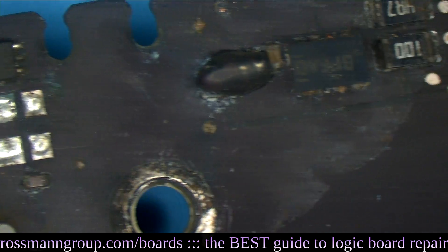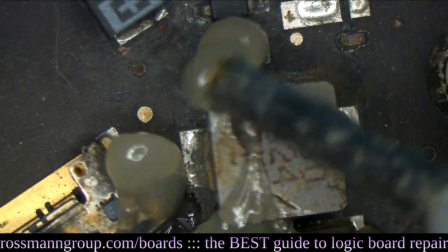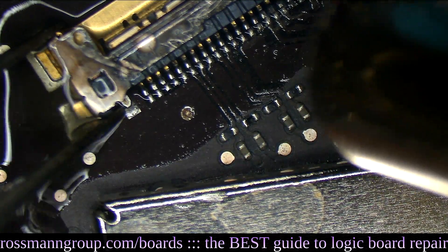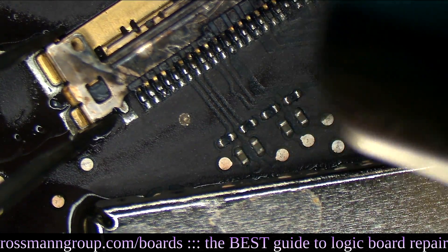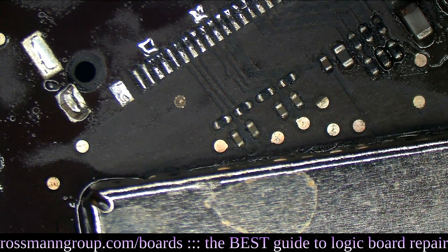This board... we do that like this. We surround it in Amtec NC559 flux. We're going to remove this nasty LCD connector and replace it with a nice happy new little LCD connector. Let's get this old mean LCD connector off of the motherboard. There we go.